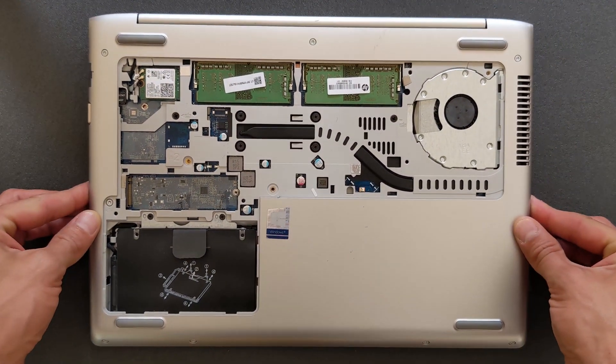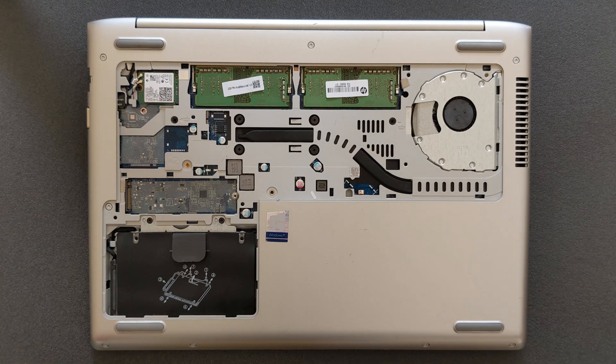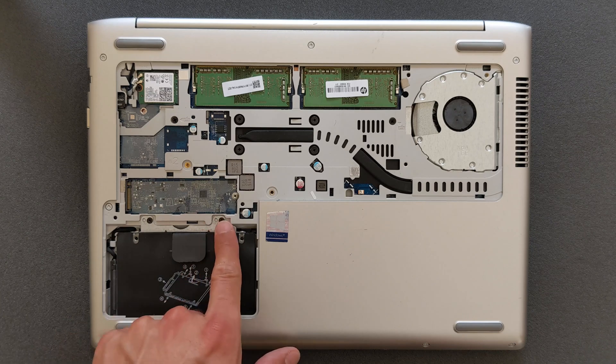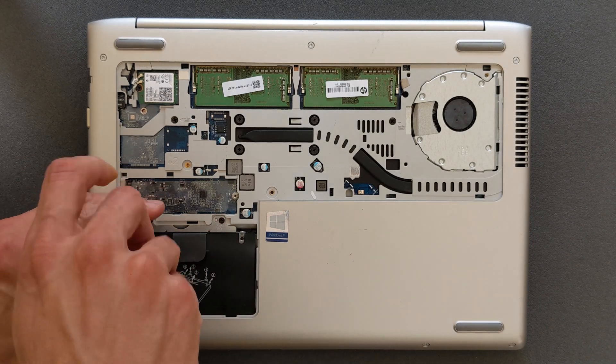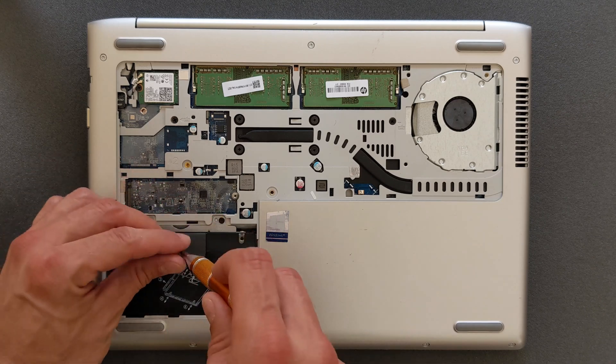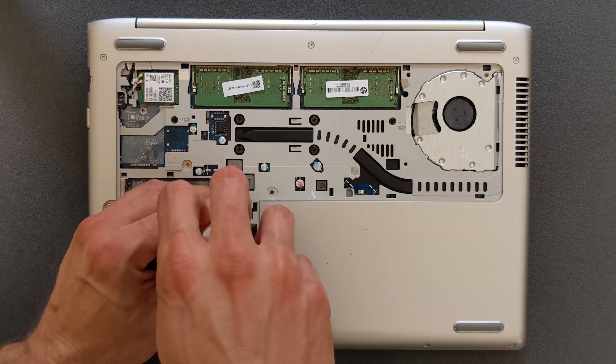As I promised, it's super simple to upgrade this laptop. What I'm going to do here is remove this solid state drive and install a normal 500 gigabyte hard drive purely for data storage. You can see that in a minute.